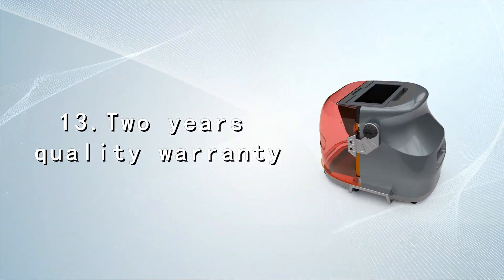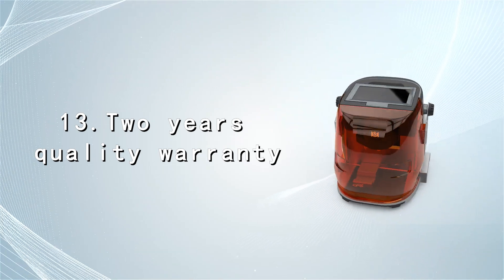Two years quality warranty, free upgrades, and free technical support for the life of the machine.